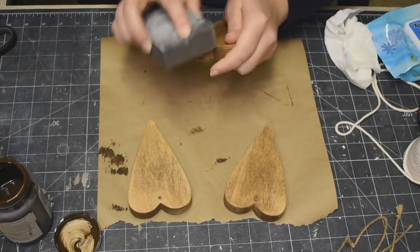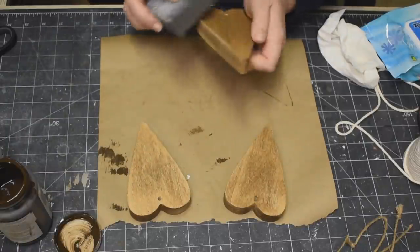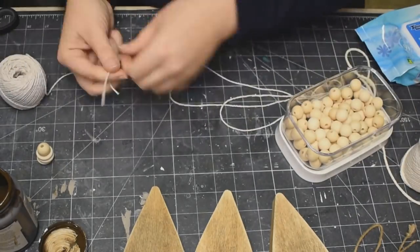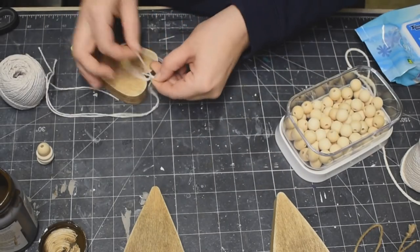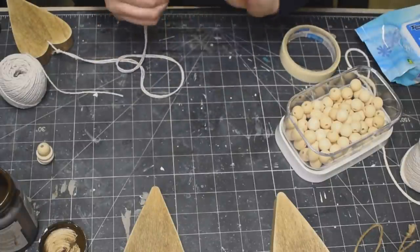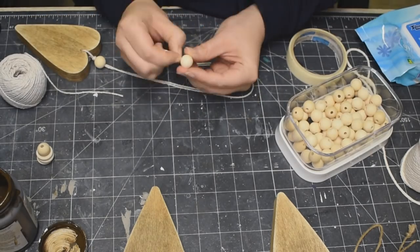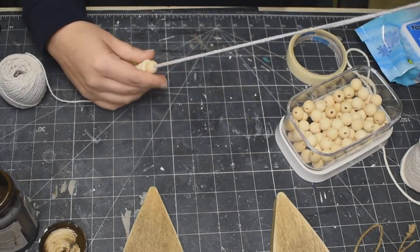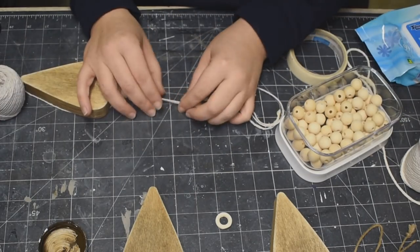I did that to all of these hearts, and now I'm taking my sanding block and just pulling off some of that wax off of the edges — again, to make it look a little bit more woodsy and rustic. Now I'm taking some baker's twine — I'm pretty sure I got this at Dollar Tree as well — feeding that through the hole in the heart and then tying a knot in the center there. I'm going to use some masking tape just so that it's easier for me to thread my wood beads through. I got these wood beads from Amazon — I'll try to link them below — and these little wooden rings from Dollarama — they are so amazing and they came in three different sizes!